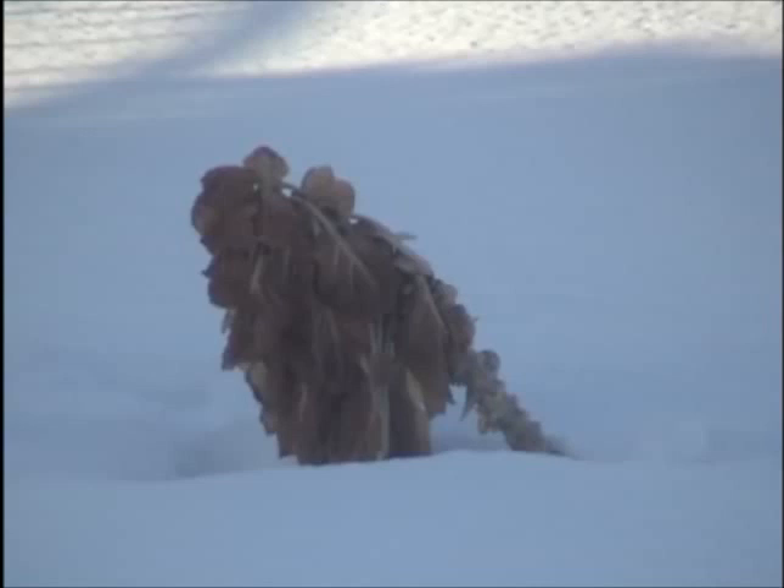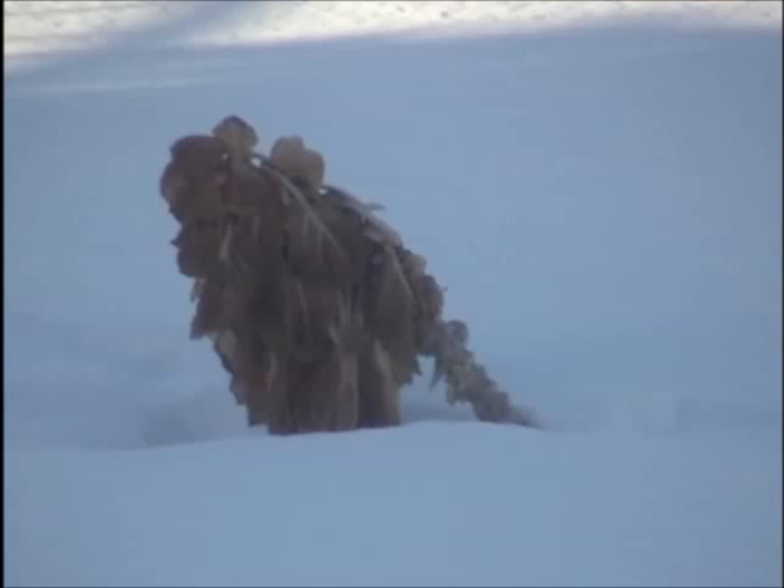Greetings gardening fans. Welcome to the very first episode of Savage North Gardens. I guess I'm interested in gardening videos. I recently joined YouTube because I like to watch videos, and I thought why not throw some garbage of my own out there.